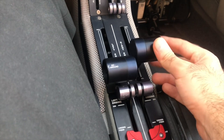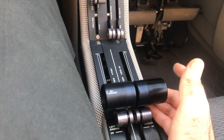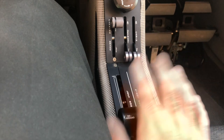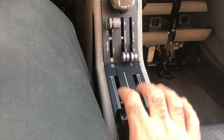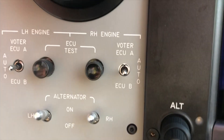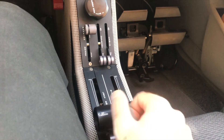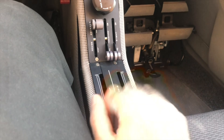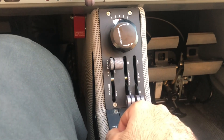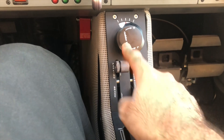Next, we have the power levers — two power levers. As you can see, we don't have any prop lever or mixture lever. The DF42 NG-6, and even the DF42 new generation, all come with the ECU, or Engine Control Unit. The ECU controls the mixture and the prop automatically, so you only have the power levers here.